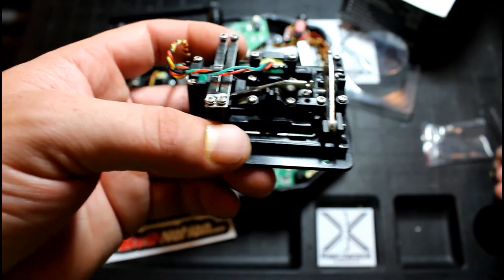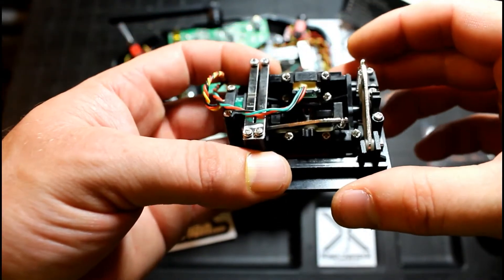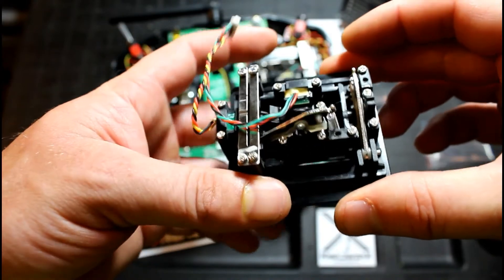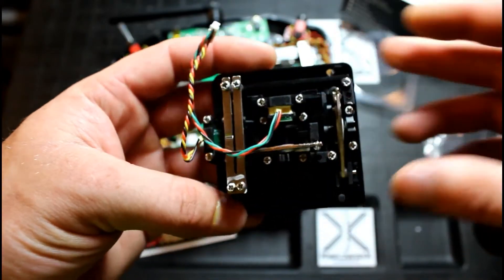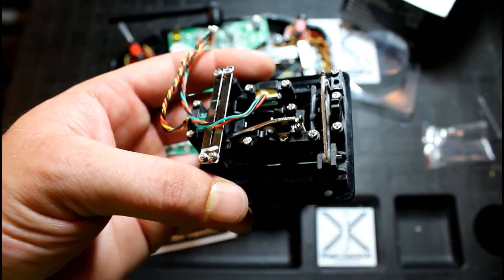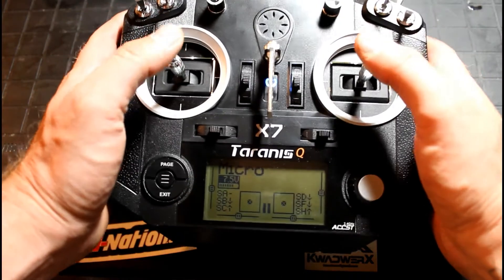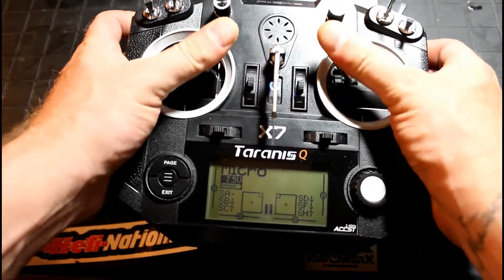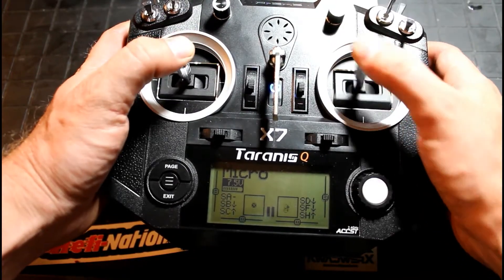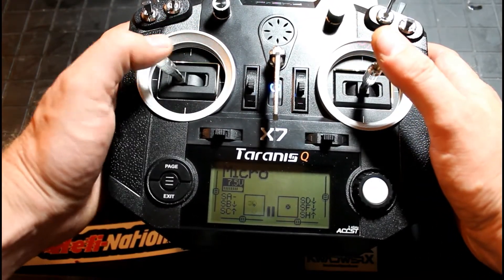So I'm going to go ahead and get this one installed off-camera, and I'll be back shortly. Charge the battery up, and we'll get everything set up in the actual radio itself. Okay, now we've got the gimbals installed, and we can see here on the home screen everything's working as it should. Up is up, down is down, left, right. Throttle, yaw.